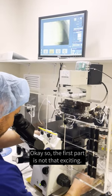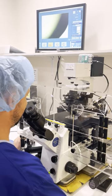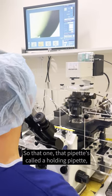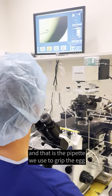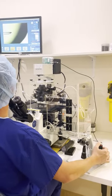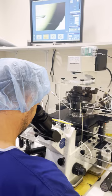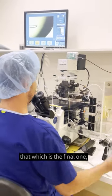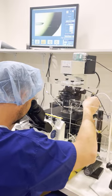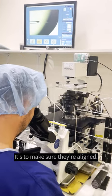The first part is not that exciting — we just have to align our pipettes to make sure that they're lined up. That pipette is called the holding pipette, and that is the pipette we use to grip the egg and keep it steady during the injection. And then the second one is what we call the injection pipette, and that's the one we use to inject the sperm into the egg. Just make sure they're aligned.